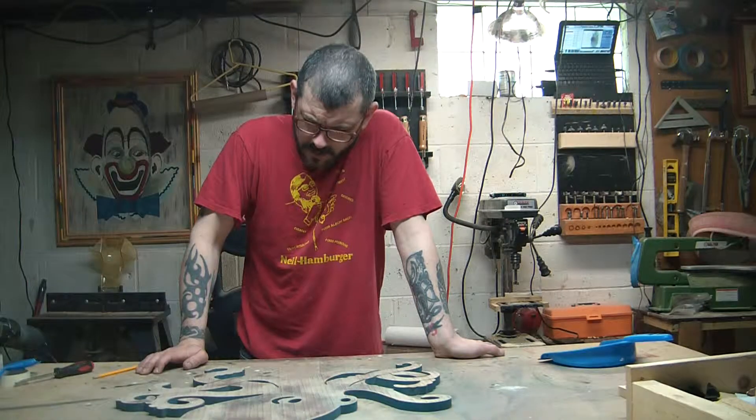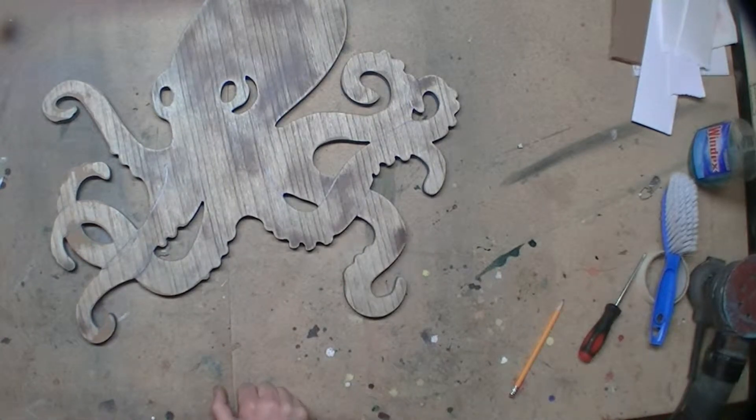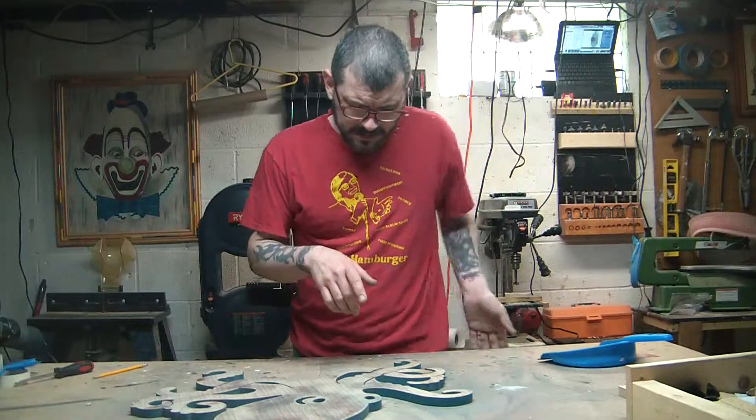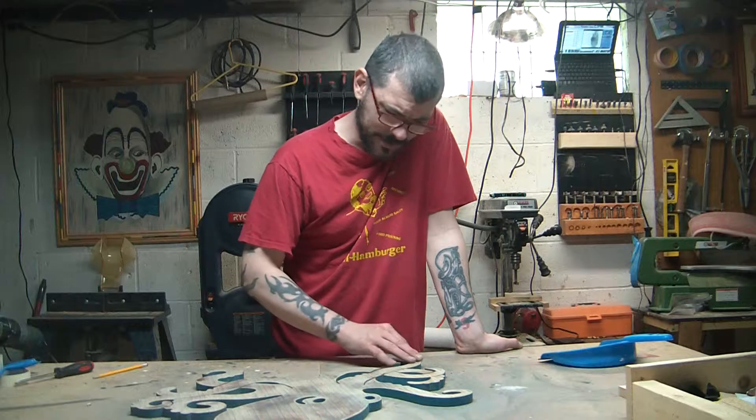So I'm staring at this thing and something about it is really bothering me. What I was going to do is make cuts so the arms are 3D. Except — octopus. Eight arms.